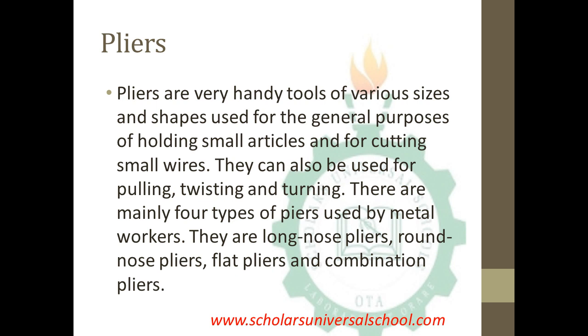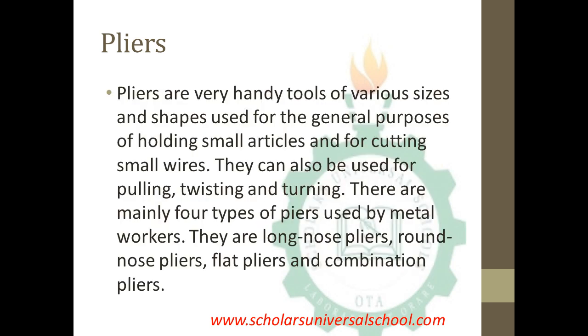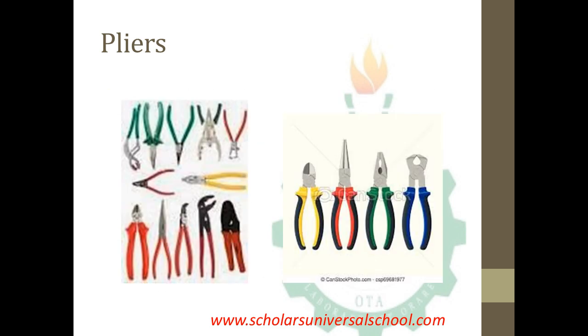There are mainly four types of pliers used by metal workers: long nose pliers, round nose pliers, flat pliers, and combination pliers. On screen you can see a picture of the various types — the long nose, flat pliers, round pliers, and combination pliers.